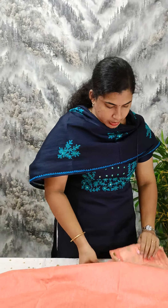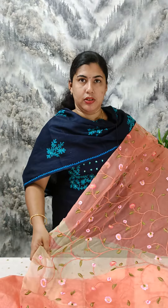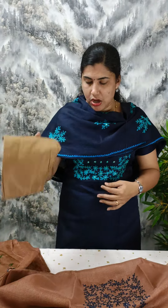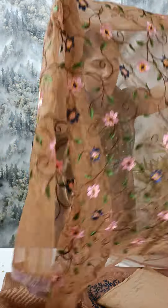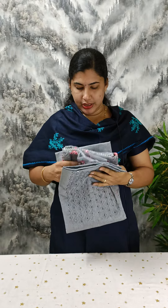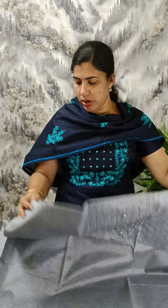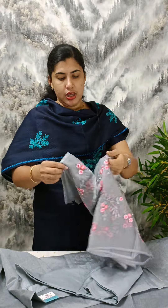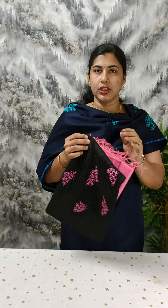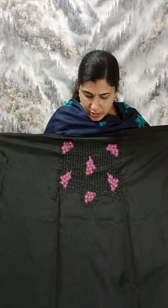This one has a paintwork. This is the view of the semi material. The standard embellishment includes beadwork. It has a nice black and rose color combination.